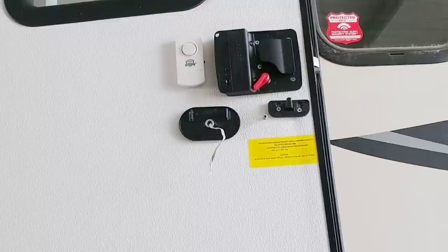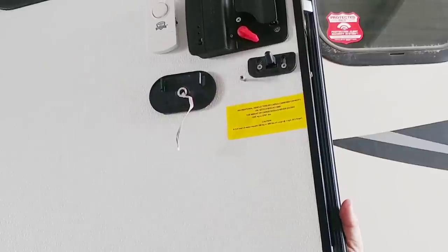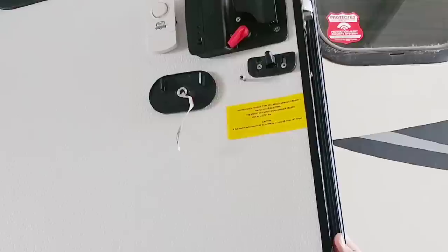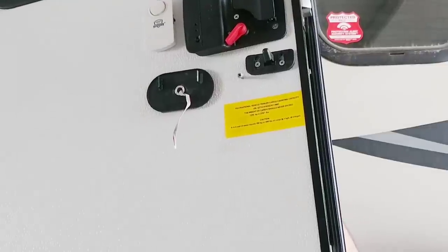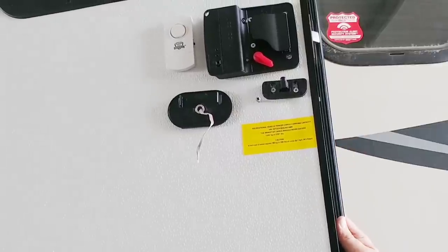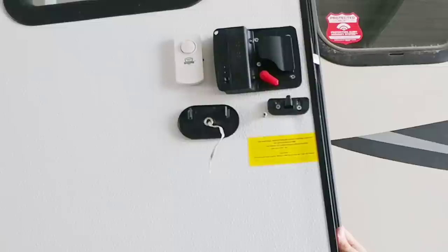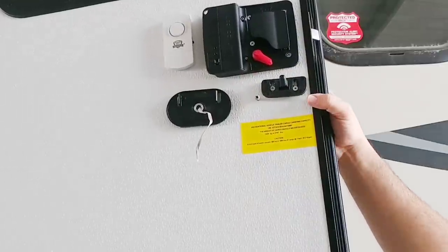Let's give this system a quick test. The default code is 1234. Let's see if you need the code to lock it or just to unlock it. I'm going to unlock it. Now let's say we're leaving the RV and want to lock it — do I have to input the code again? I'll just hit the lock button. So it will not let you lock or unlock the door without the code, which I guess can come in handy if someone tries to play a joke on you. The nice thing is it's fully manually overridden — you still have your manual latch here, and you can use the two included keys to lock or unlock from the outside as well.